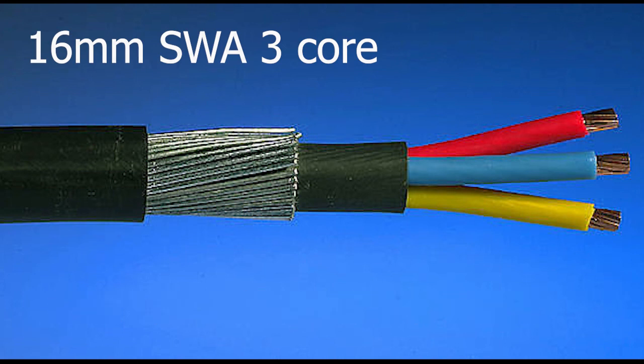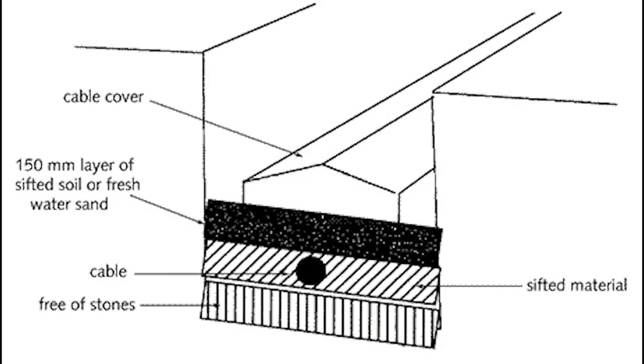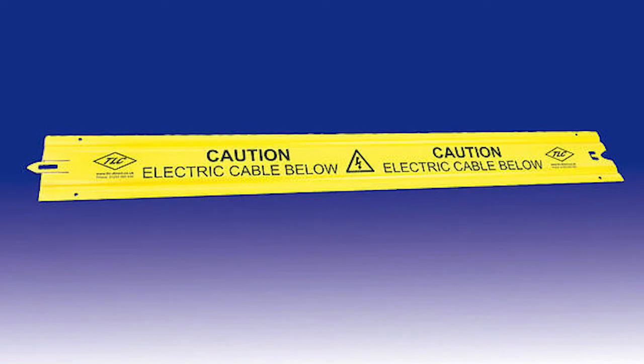Seeing as I'm digging a trench, I'm also going to run a data cable at the same time — Cat5e external armored cabling that can be buried underground alongside the power cable. Whilst there are no regulations about the depth of armored cable underground, it is advised that if you're putting it under grass where you might be cutting the lawn, you put it around 600 to 700 millimeters deep. They also suggest laying it on a bed free from stones, placing the cable in sifted material, then adding a layer of fresh soil on top, and finally using a cable cover so that if you're digging in that area you'll hit the cover before you hit the armored cable.